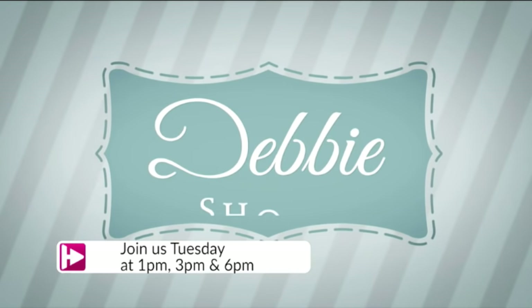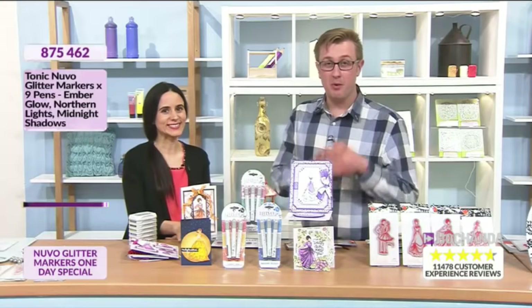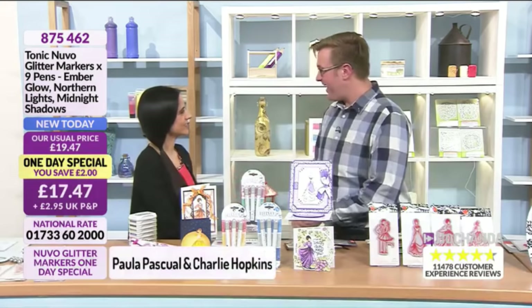I'm so looking forward to more shows with you here at Hochanda. There'll be more demonstrations, lots of tutorials, and of course lots of projects, fabrics, kits, and books for you to enjoy at home as well. So don't forget to tune in to my sewing shows with Debbie Shaw and Hochanda.